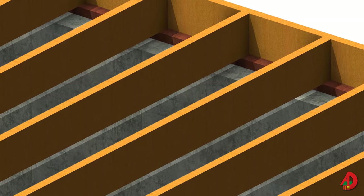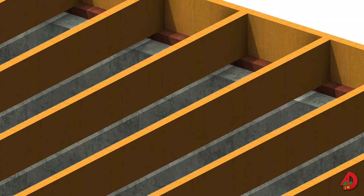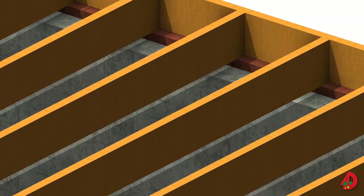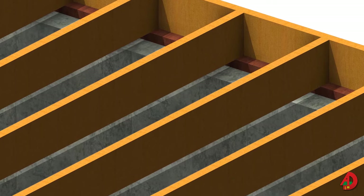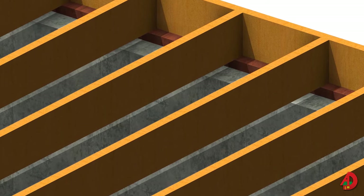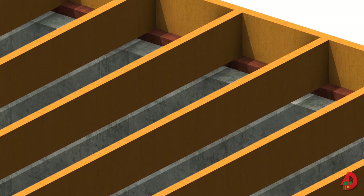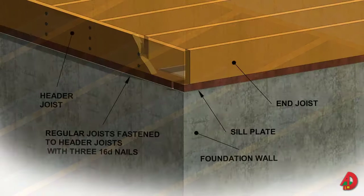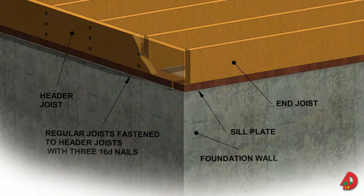The most common sizes used for joists are 2x6, 2x10, 2x12, etc. Floor joists are typically spaced 16 inches or 19.2 inches on center. The foundation plan usually specifies joist size, joist spacing, and the direction joists should travel. Floor joists are supported and held in position over exterior walls by header joists or by solid blocking between joists.